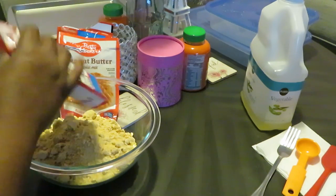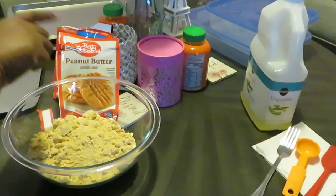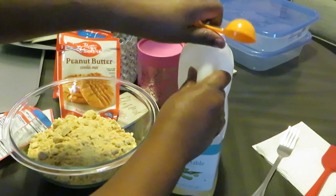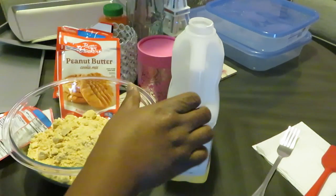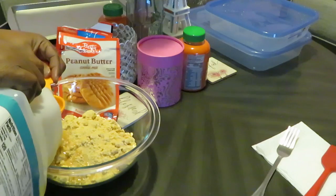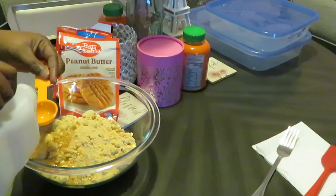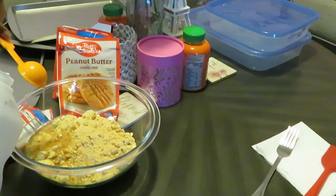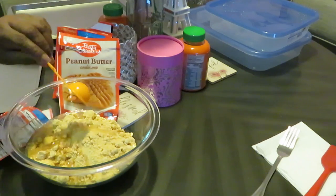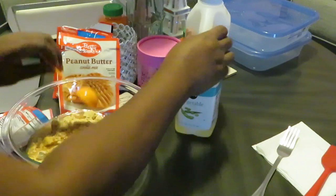We got three bags in there, so since we got three bags, we're gonna have to triple all the ingredients. Two tablespoons of vegetable oil per bag — so I'm gonna do two, four, six tablespoons. Got my tablespoon measure right here, we're gonna need six because that's two per bag. That's our six tablespoons of vegetable oil — I keeps the vegetable oil, y'all, that's what I fry my food in.